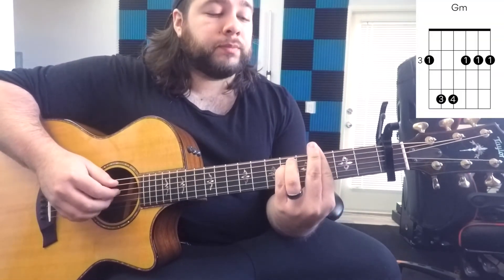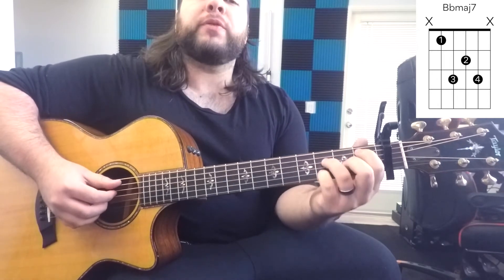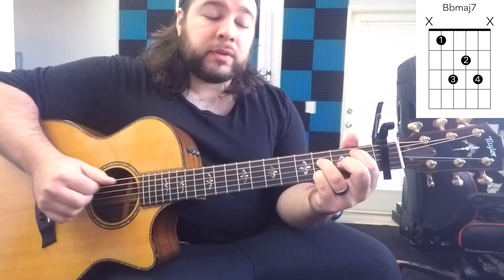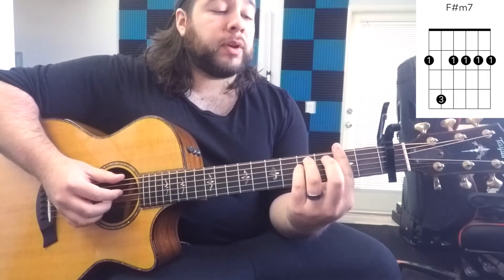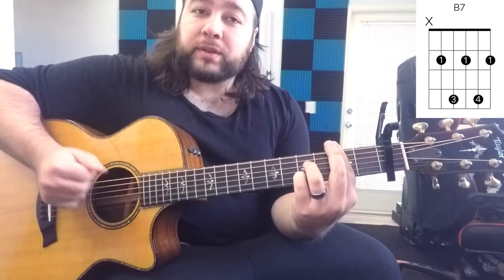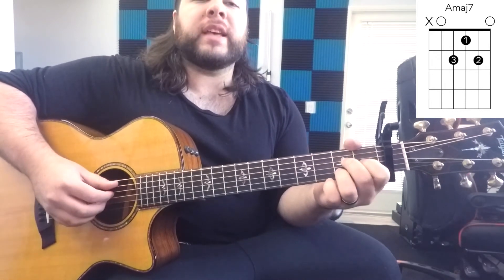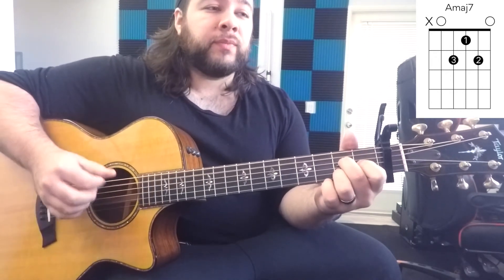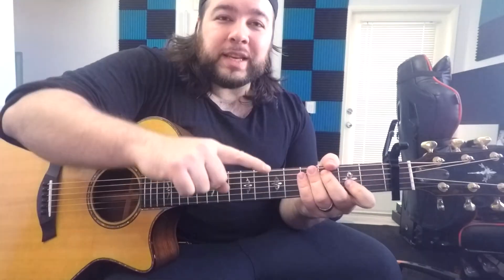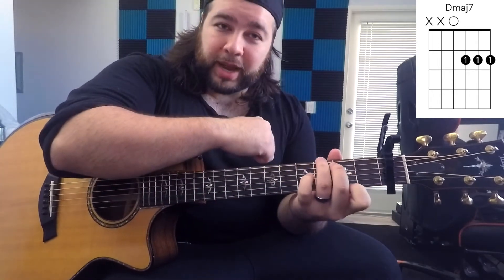Now you hear it in context. So now we go to G minor, C9 again, F major, and this is Bb major 7. Now down to F sharp minor 7, to a B7, E major 7, and A major 7. Now wrapping it up — D major 7 to G major 7, back to D major 7, back to ending it on a G major 7. So the ending is this.